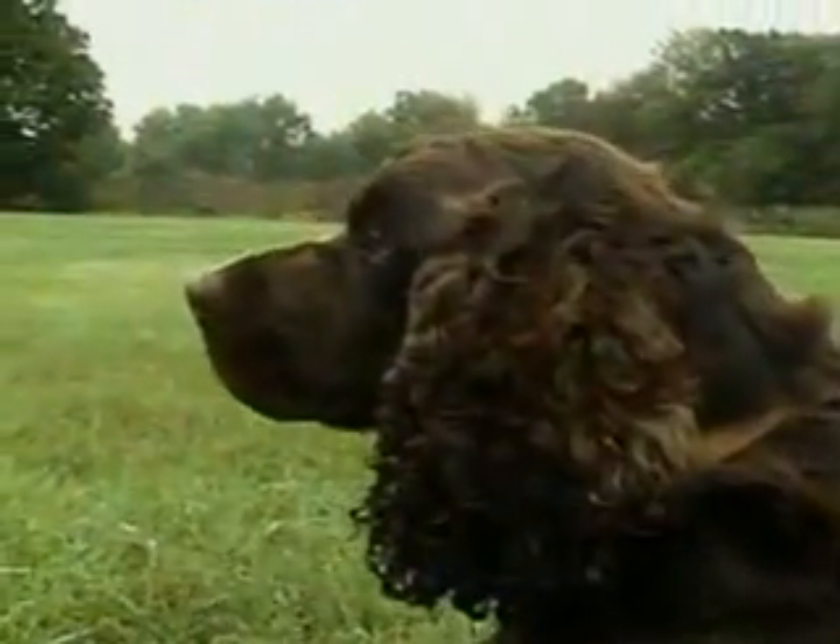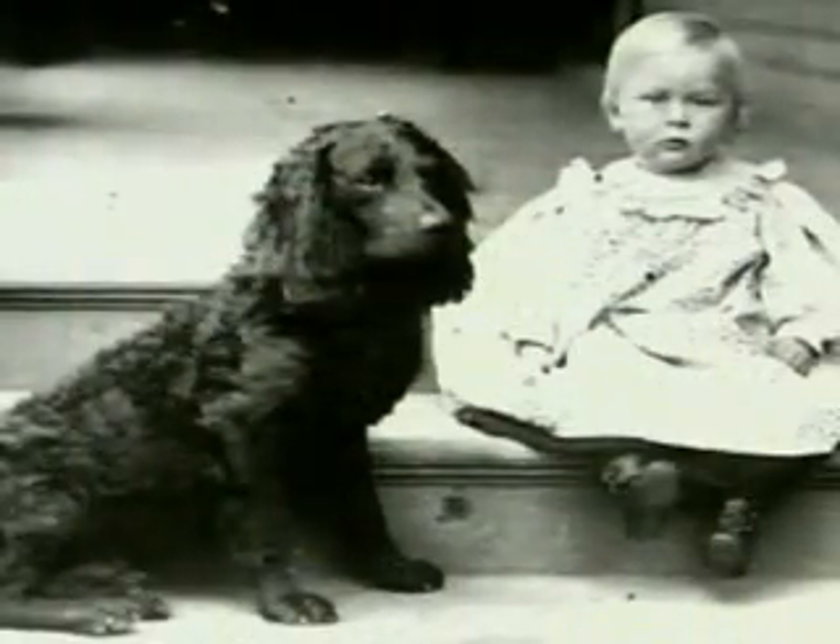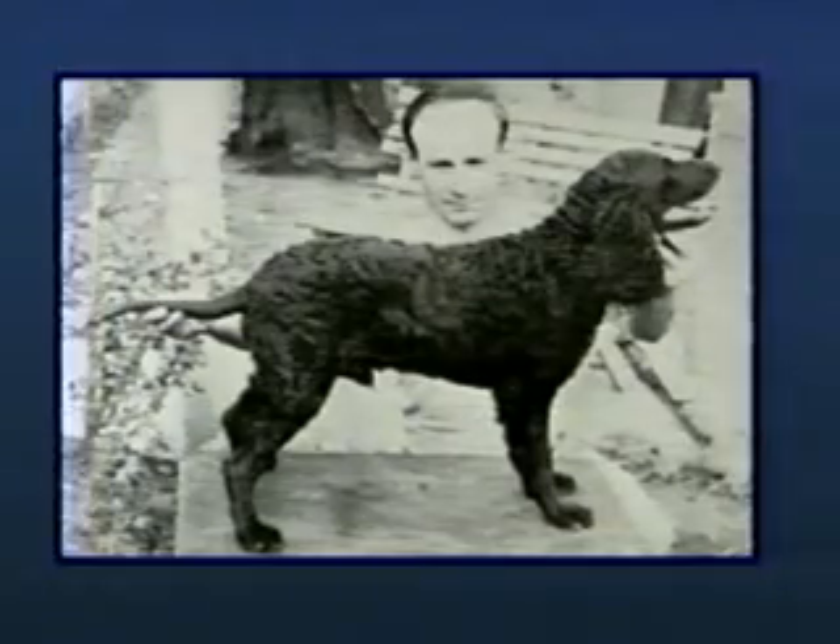The American Water Spaniel is a versatile, eager sporting companion, known for his excellent nose and adaptability to any type of terrain. Although the precise origins of the breed are not clear, it is known that the American Water Spaniel was developed as a cold-water duck dog in the Midwest around the time of the Civil War. He has been used extensively throughout the 19th and early 20th centuries as a retriever of wild fowl, as a flusher and retriever of upland game of fur and feather, and as a personal family companion. The breed was officially recognized by the AKC in 1940.